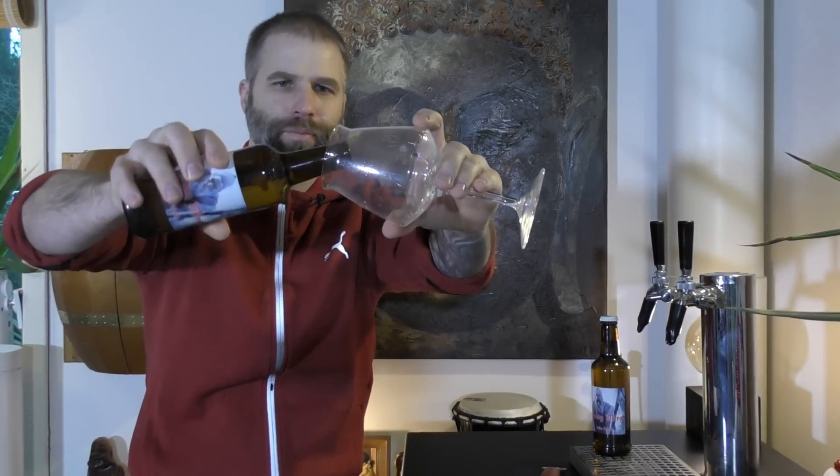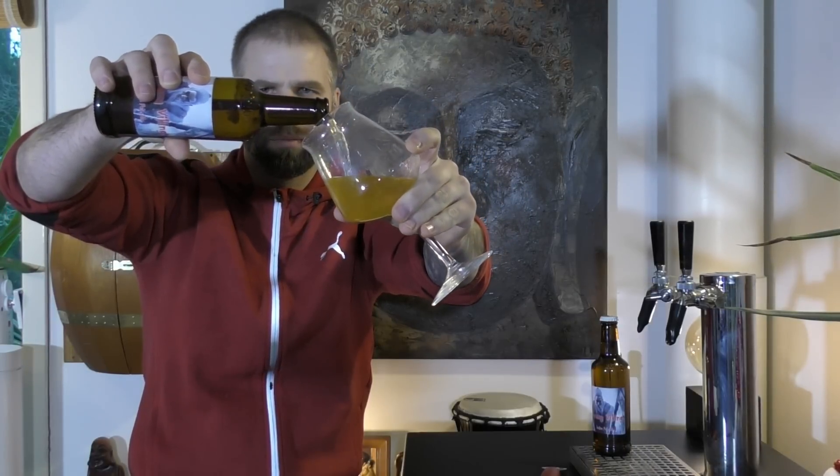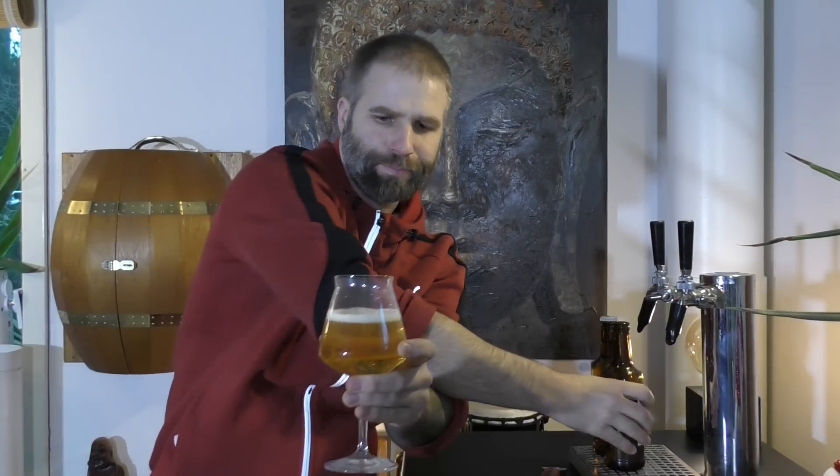Nicely hissed there, some smoke on the opening. I don't really know if this is bottle conditioned or not. Let's have a look at the beer. I think you actually have about the right color now in the camera. It looks like a Pilsner — it's a straw colored beer.